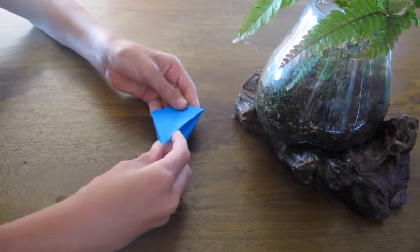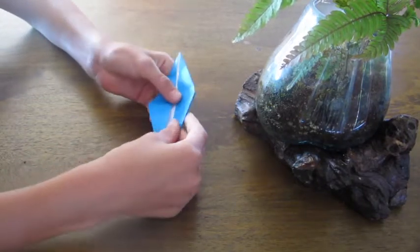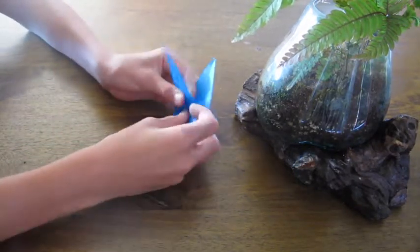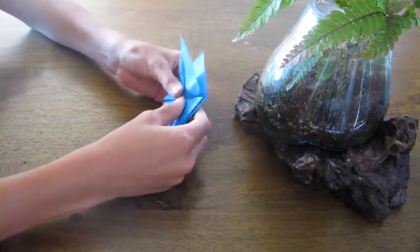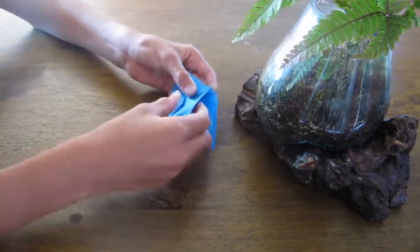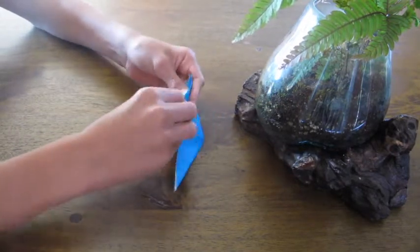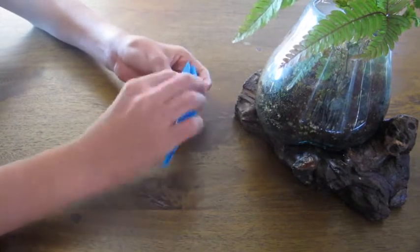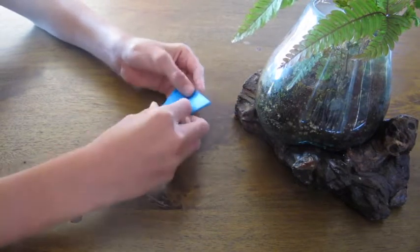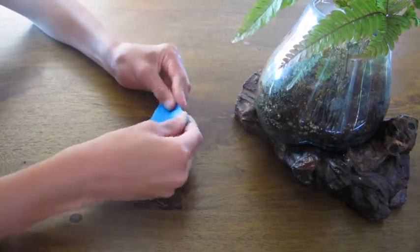Fold this tip up as far as it'll go — just that layer. Now it should look like this. Flip it over and fold this one up as far as it'll go. Flip it like you're flipping a page in a book, then fold this one up as far as it'll go. Flip it back, then fold this one up as far as it'll go, then close that. Now you should have something looking like this.